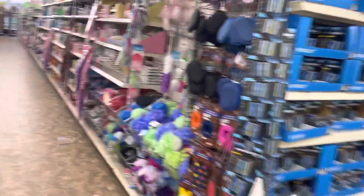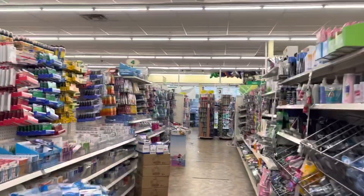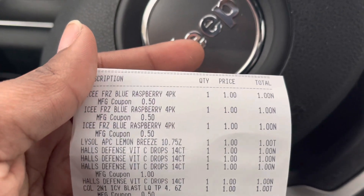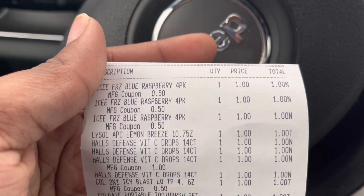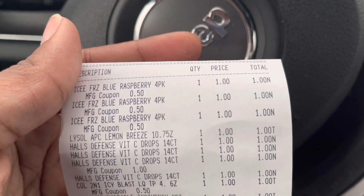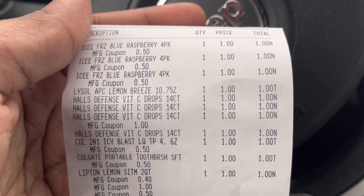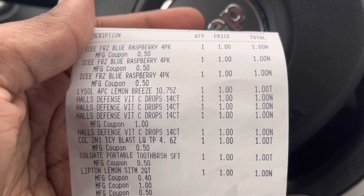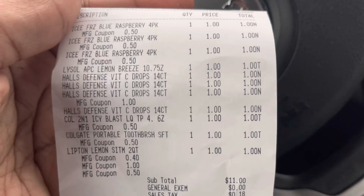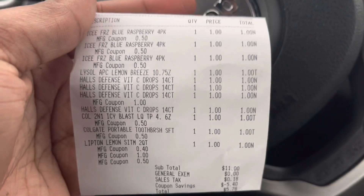Let's see how much our total is once we get up front. I am very happy that I actually did this Dollar Tree haul. We are out of the Dollar Tree — her system kind of started glitching at the end, so she had to manually enter a couple of coupons. The Icy's came right off making me pay 50 cents just for four, or a dollar fifty for twelve. The Lysol at the bottom — there go the 50 cents coupon. The Hauls: one coupon came off and the other she had to manually enter. The Colgate was 50 cents, the Colgate toothbrush was 50 cents. Eleven dollars was my subtotal, 18 cents was my tax. I saved $5.40 and paid $5.78 out of pocket for eleven items.